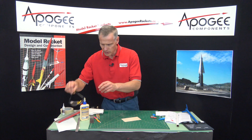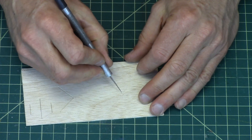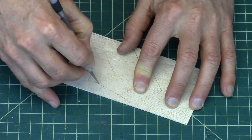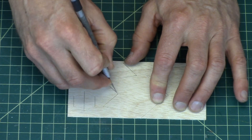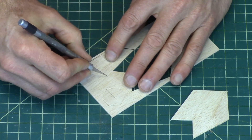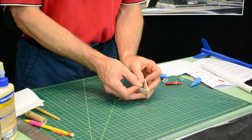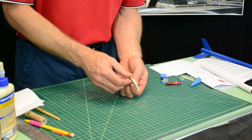Then I'm going to get the fins out. Sometimes they'll just pop right out. But you'll just take your hobby knife, go around the perimeter, and you'll feel them pop out. I don't need this extra part here — that was for an old kit we used to sell called the Hydra, one of our old kits from the mid-1990s. And I want to stack sand these. The purpose of stack sanding is to make sure that all the fins are exactly the same size.